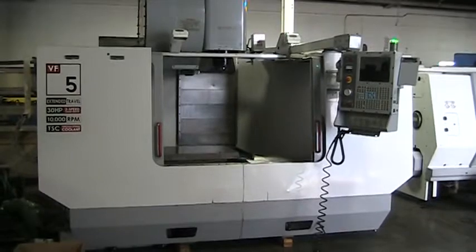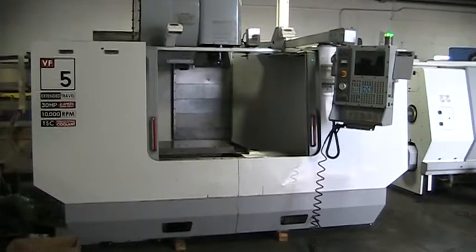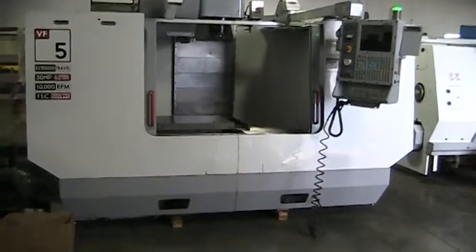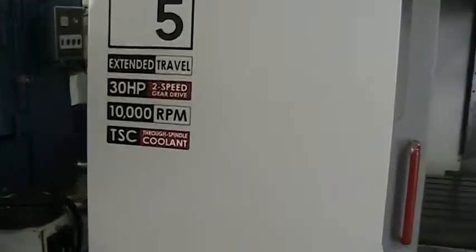This is a video inspection of the 2002 Haas VF5, 50 taper extended travel. 30 horsepower, 2-speed gearbox, through-spindle coolant.